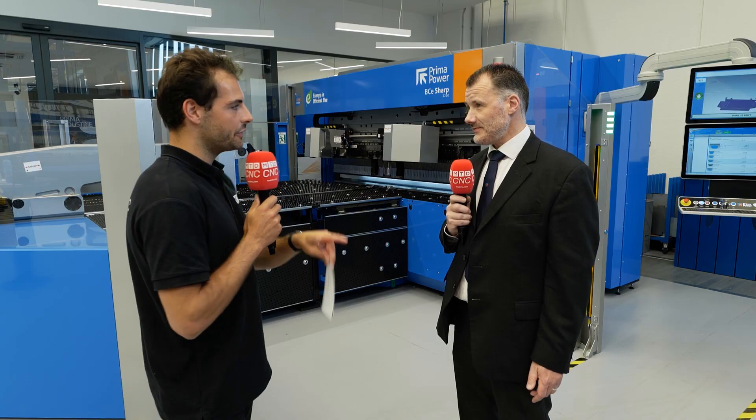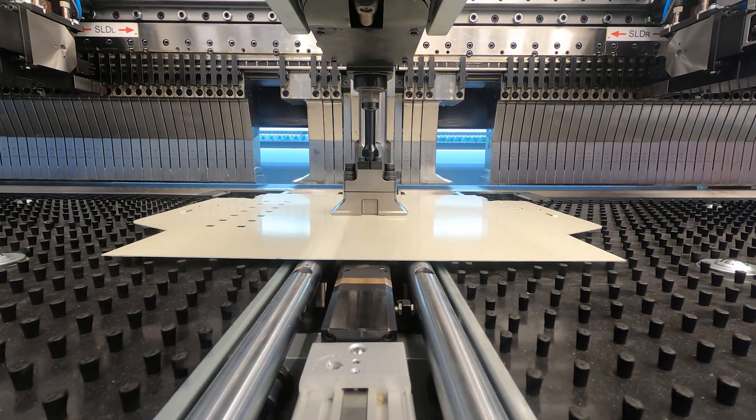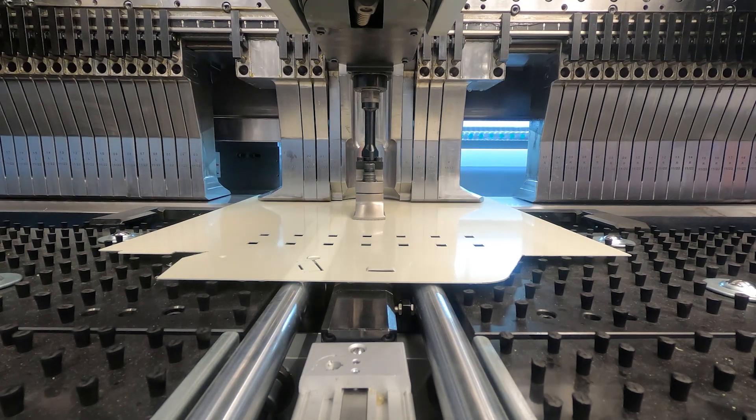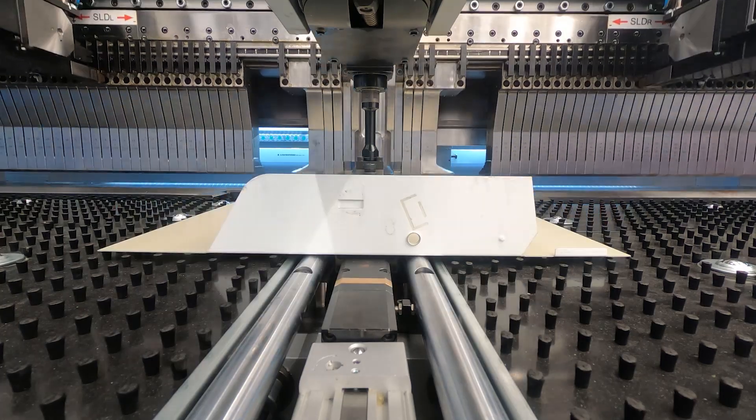How does it differ from a press brake? With a press brake, the operator is putting the material in position for each stage of the process underneath the tooling. With this, the machine is doing that for you — actually moving the material forward across each edge, executing each bend, rotating the part to do each of the edges in turn so you finish up with the finished product.